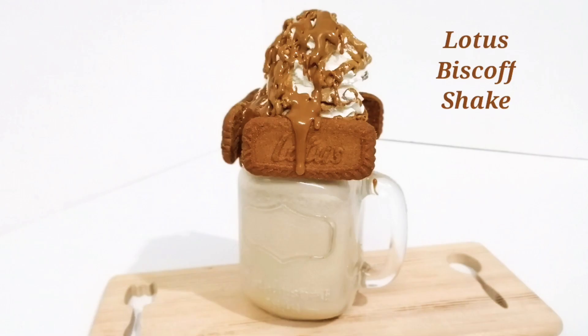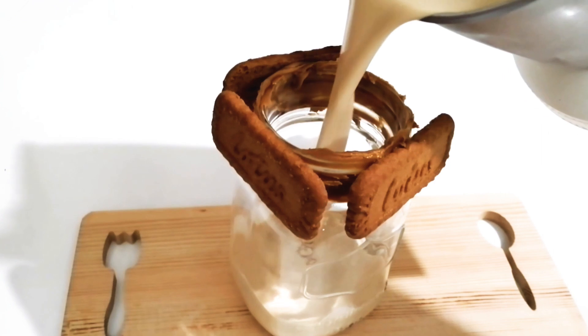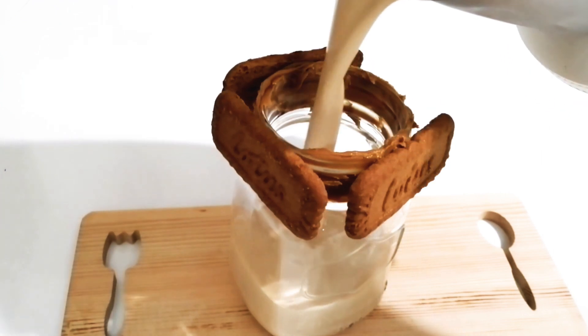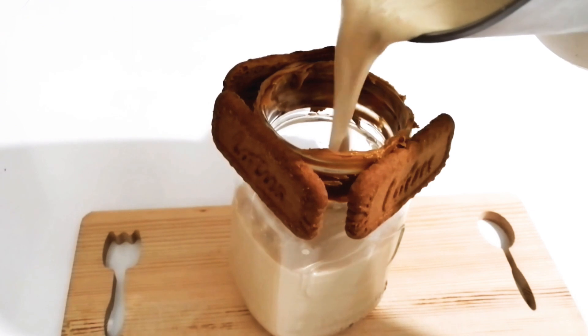This is a killer cake recipe in our cafe style. We have a lot of cake in our cafe, and it is a very tasty shake.